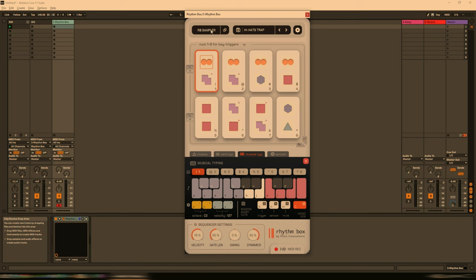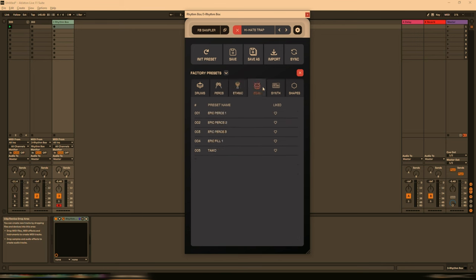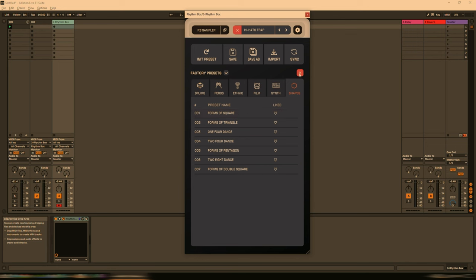But if you don't want to use an external instrument, you can use the built-in sampler. Here we have it currently set to Rhythmbox Sampler, and if we click here there are a load of presets — quite a few drum presets, quite a few percussion presets, some ethnic presets, some film presets like epic drums, some synth, and some shapes. We can also go to user presets or liked presets. Let's keep it on Hi-Hat's Trap as it currently is by default.